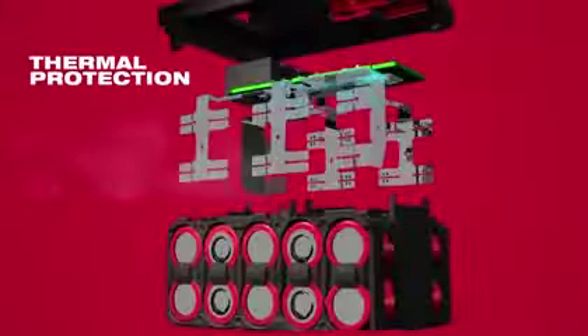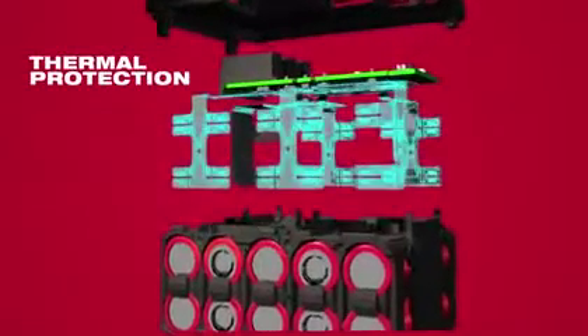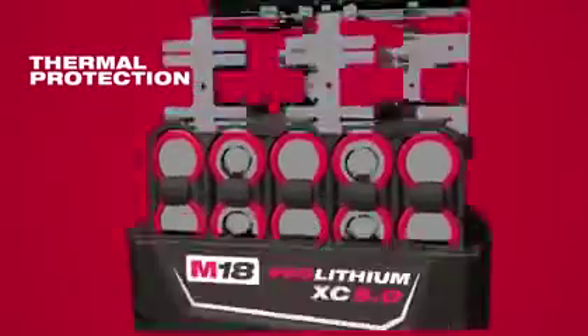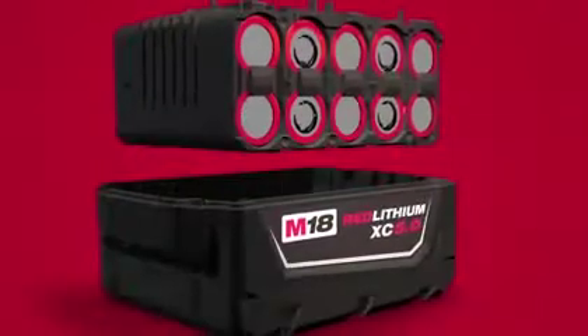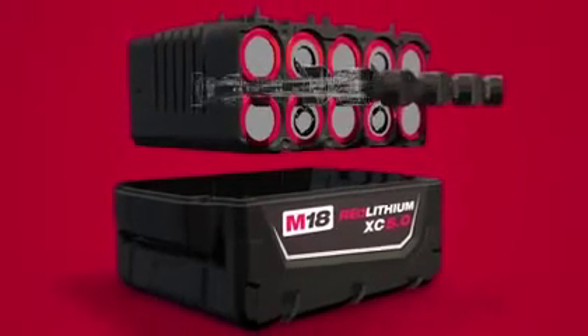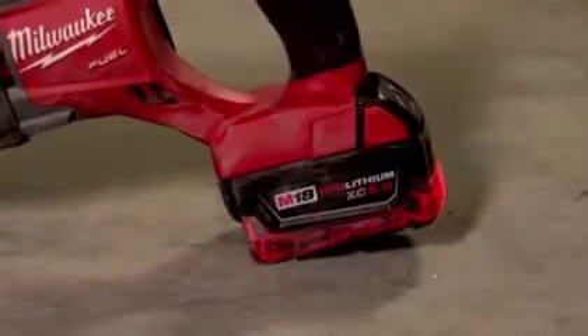The thermal design of this pack minimizes heat, allowing us to deliver the full discharge of its capacity while not compromising on cold temperature performance. Packs today see more vibration than ever before. The shock-responsive separators and rubber overmold absorb that vibration and protect against drops.